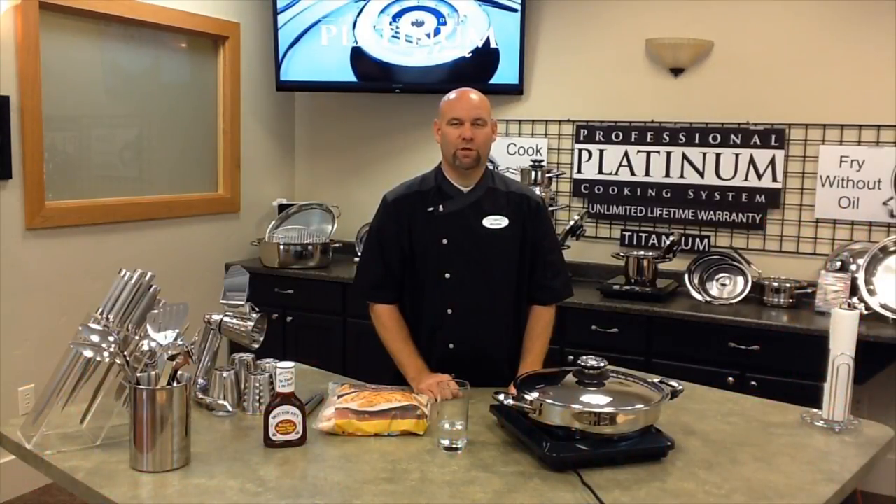Welcome to the Platinum Chefs. My name is Chef Richie. Today we're going to make barbecue chicken.